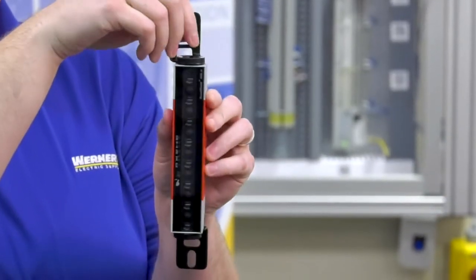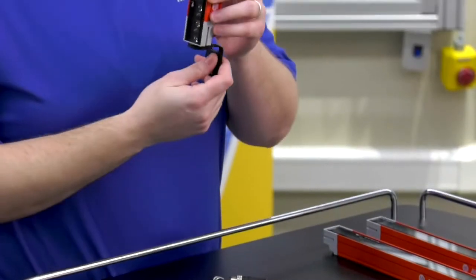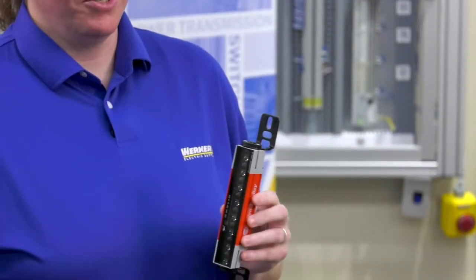When you order these safety light curtains, they do come with this new nifty safety light curtain bracket. The brackets have the ability to slightly move and rotate, which allows for the ease of installation on your machine.